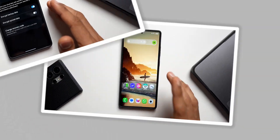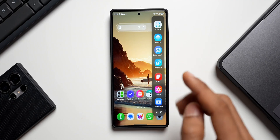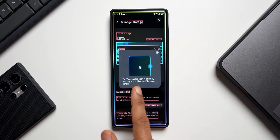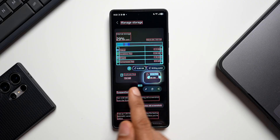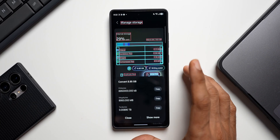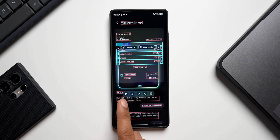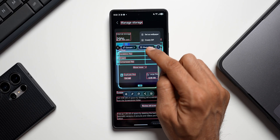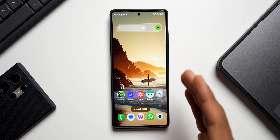The next feature is AI Select, available on your Edge Panel, which many people miss. Activate AI Select by pressing and holding the edge panel handle — for example, selecting text like '8.95 GB' shows a converter option to convert between GB, kilobytes, megabytes, and terabytes. You can also select text, crop a portion of the screen, pin it, copy, share, or download it, open Photo Assist, create GIFs, or set that portion as wallpaper.